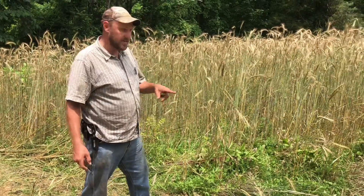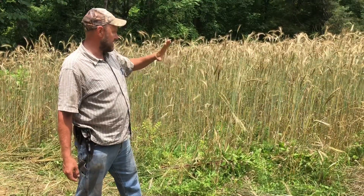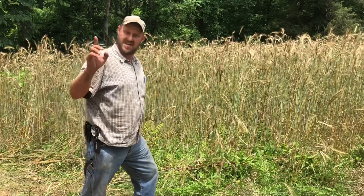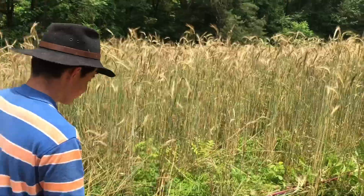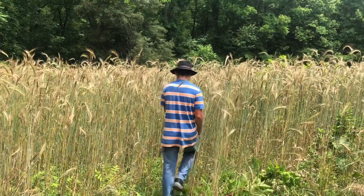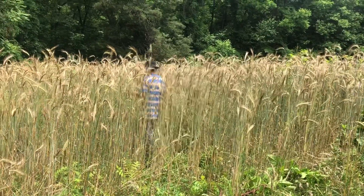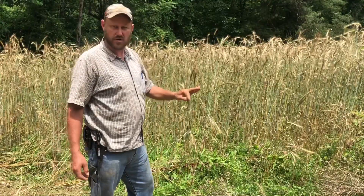Hey folks, Micah McGee here. Last year we raised hickory cane corn here, and when we got done, picked it and worked it up, we planted rye. This is the best field of rye I've ever seen in my life — tall as I am, pretty much. And we're going to go back in here and plant truckers' favorite corn.